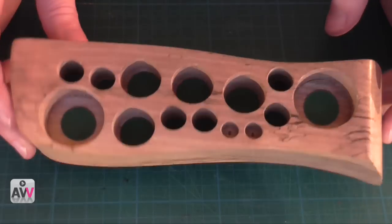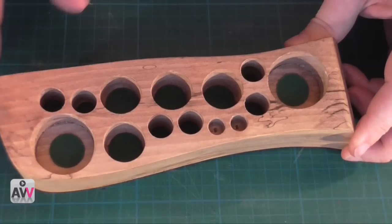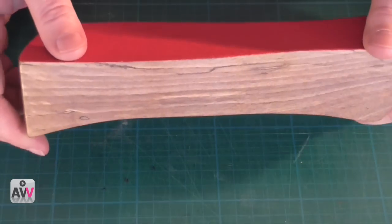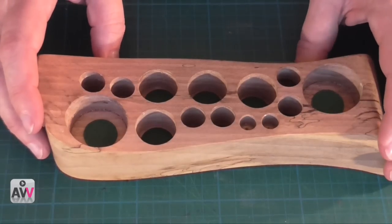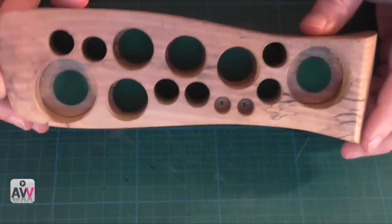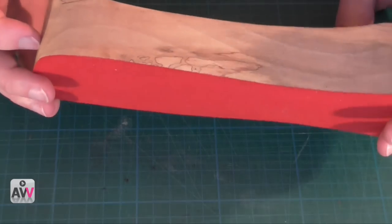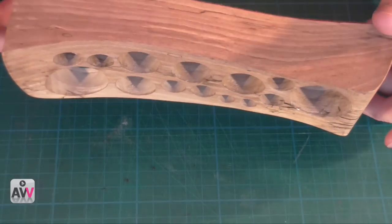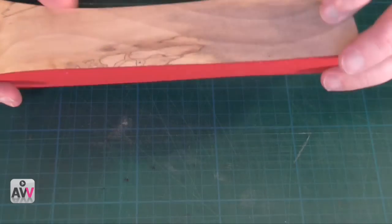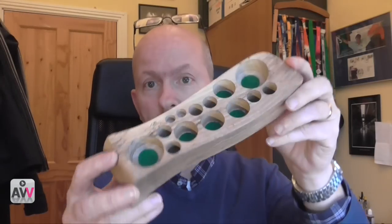Another thing I meant to mention is the wax he uses on it, which makes it so smooth and brings the grain up so nicely — it's food and toy safe. So this is a wax that, even if somebody ends up deciding to lick this thing — who knows, maybe you might, because they're so attractive — it's not going to do anybody any damage. It's a safe wax being used.